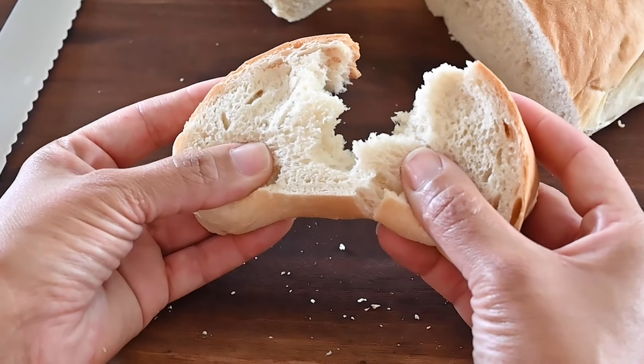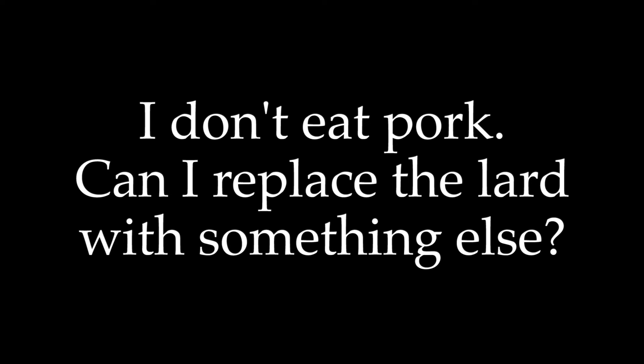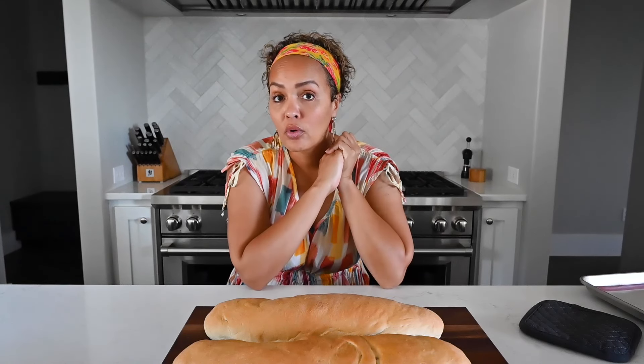Got pan sobao questions? Here are some answers. If you don't consume pork products, you can replace the lard with equal amounts of vegetable shortening, or you could use unsalted room temperature butter in place of the lard. As for gluten-free, I've never tested the recipe with a gluten-free flour, so you'll have to experiment. Use a one-to-one flour replacement — it won't be as chewy as the original, but it should be fine.